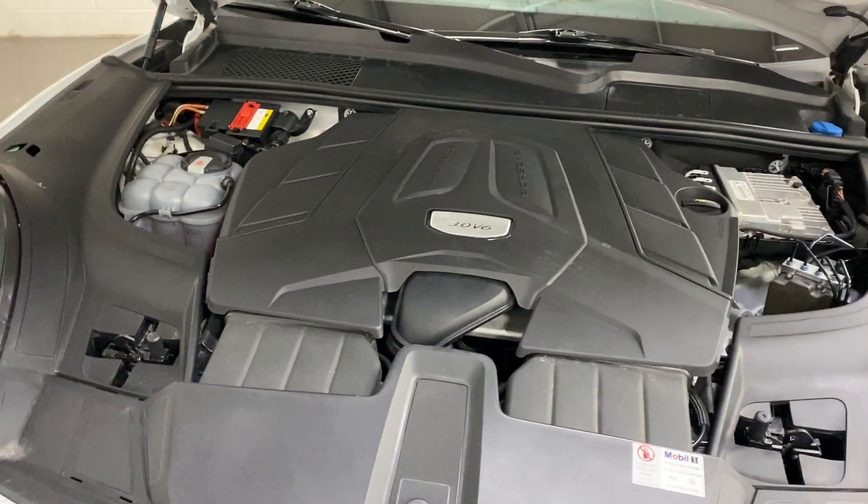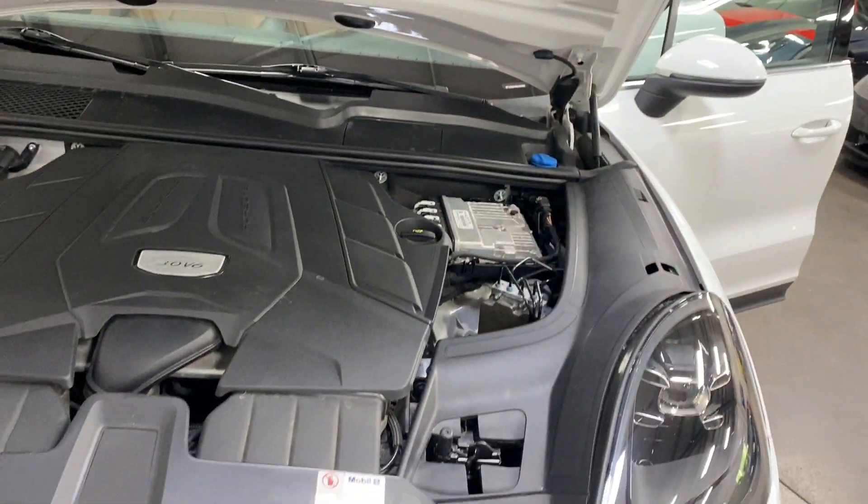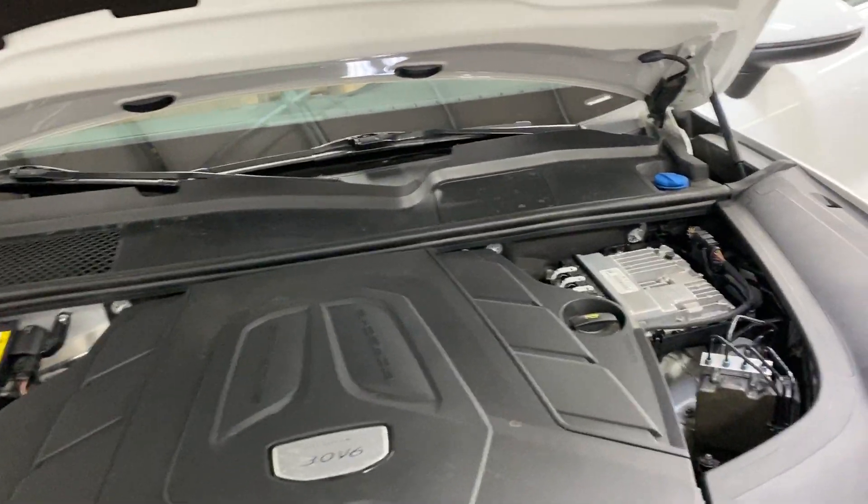Under the hood we've got the three-liter V6 turbo producing 340 horsepower, paired to an eight-speed automatic transmission. Very neat and tidy under the hood.